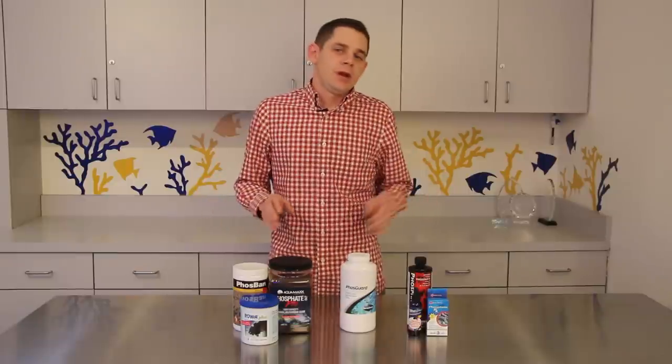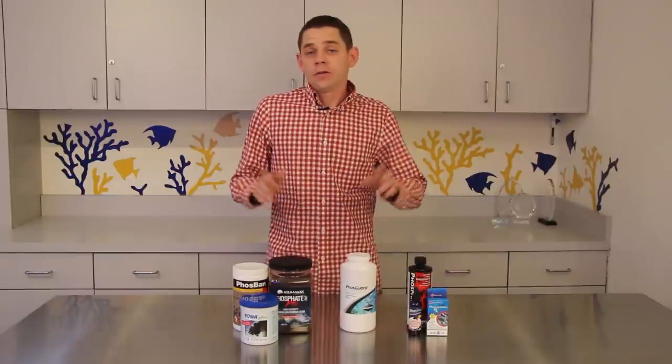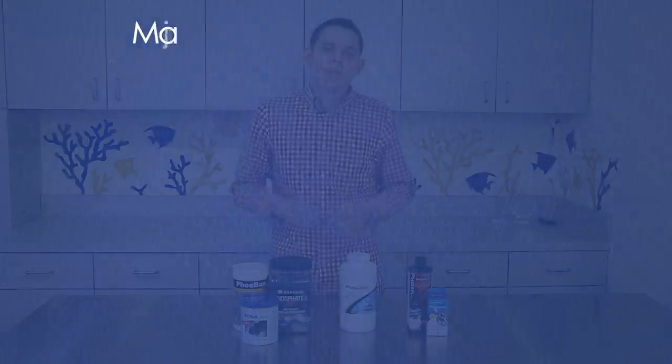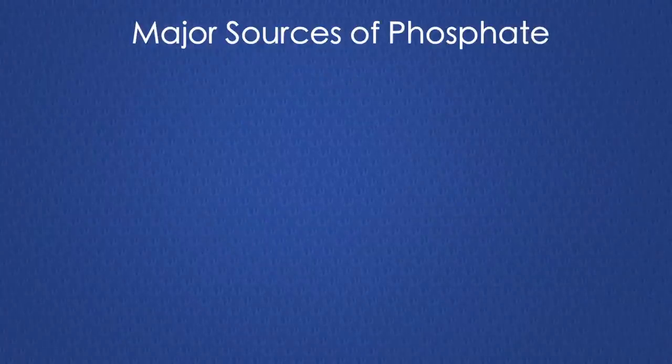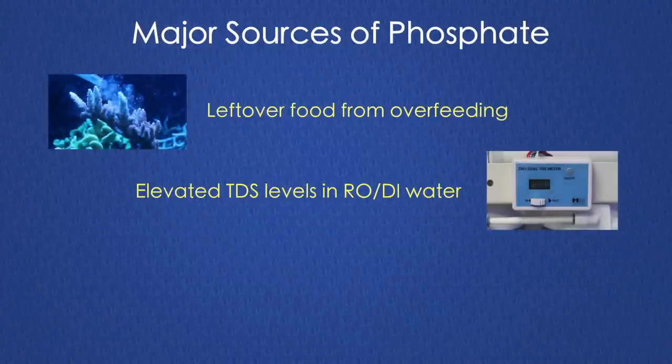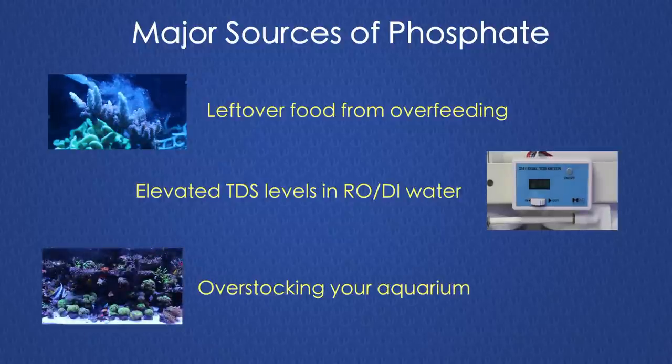In addition to using filter media and liquid phosphate removers, there are also a few other ways that hobbyists have found to help with phosphate control. First and foremost, limit the possible sources of phosphates. Overfeeding, high TDS levels in your RODI water, and overstocking your aquarium are some of the biggest contributors to elevated phosphate levels.